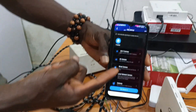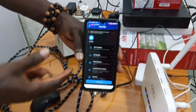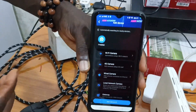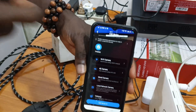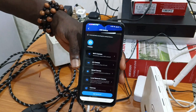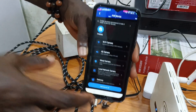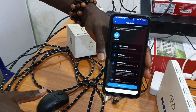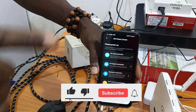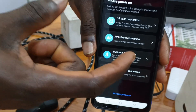Swipe up and take a look — we have Wi-Fi camera and 4G camera options. What we are connecting now is a Wi-Fi camera. If it's a 4G camera like a solar camera, you click on 4G camera. If it's a wired camera, you choose the analog system option. For now, click on Wi-Fi camera.